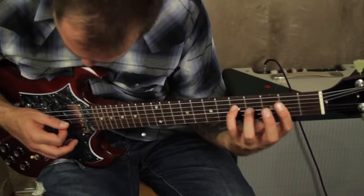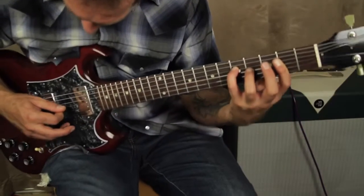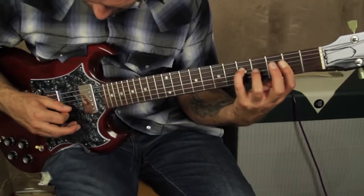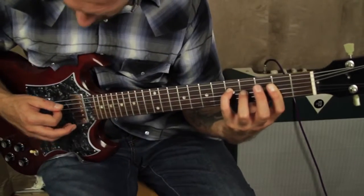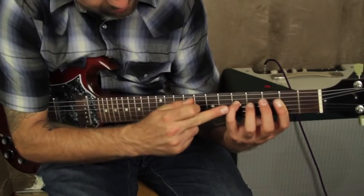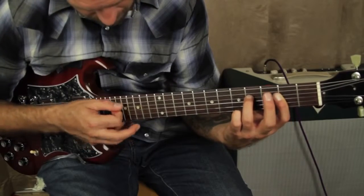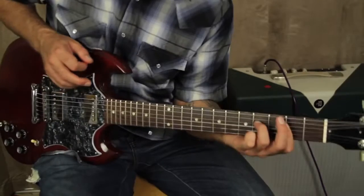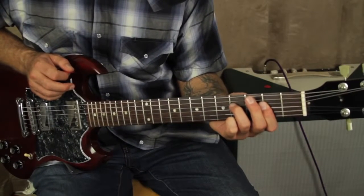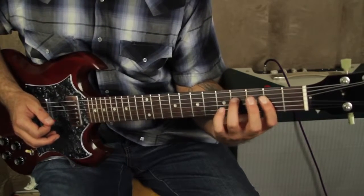Laying both of those down, now you pick these notes out — it's your third and second string within this shape. Now this finger's going to come up and take that bass note and drop it down. See that? Now your ring finger is on the fourth fret D string — it came from the fifth now to the fourth.